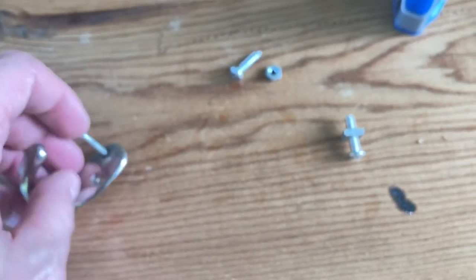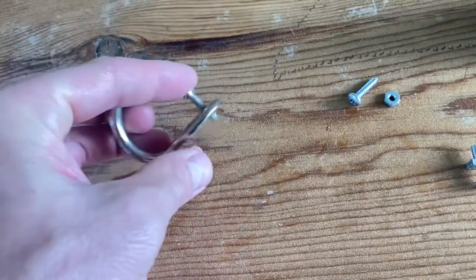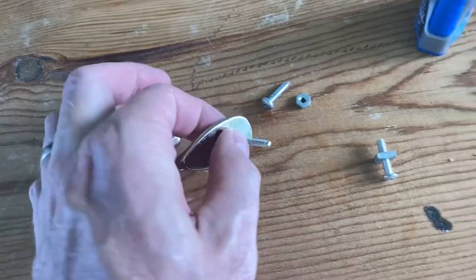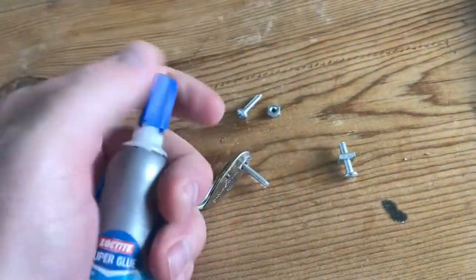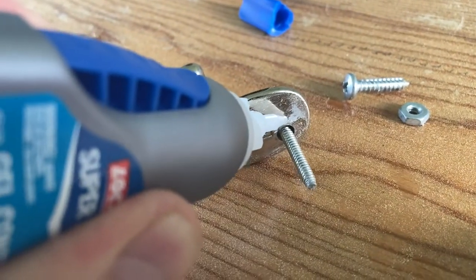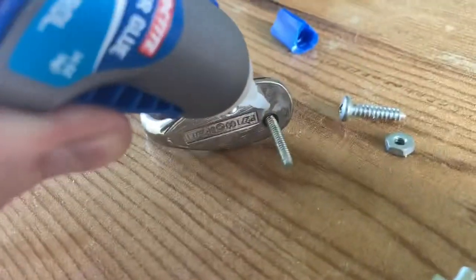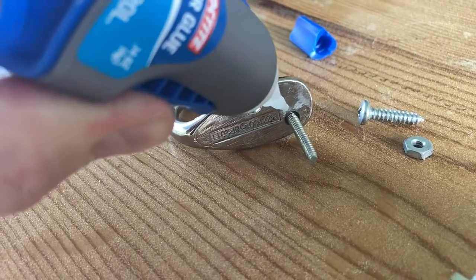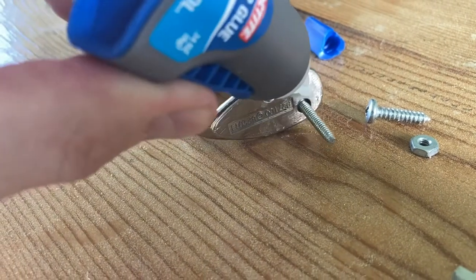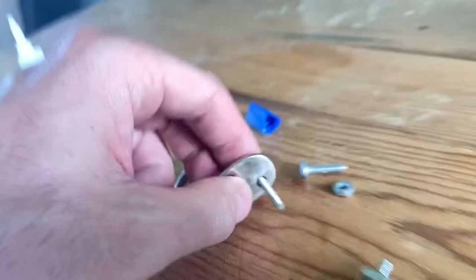Here is a look at the screw. You want to make sure they all match if possible, just for aesthetic purposes. Put that through the hole in the hook. You could certainly do two screws per hook, but one is adequate, especially if you put super glue on it. Go ahead and put a liberal application of super glue.